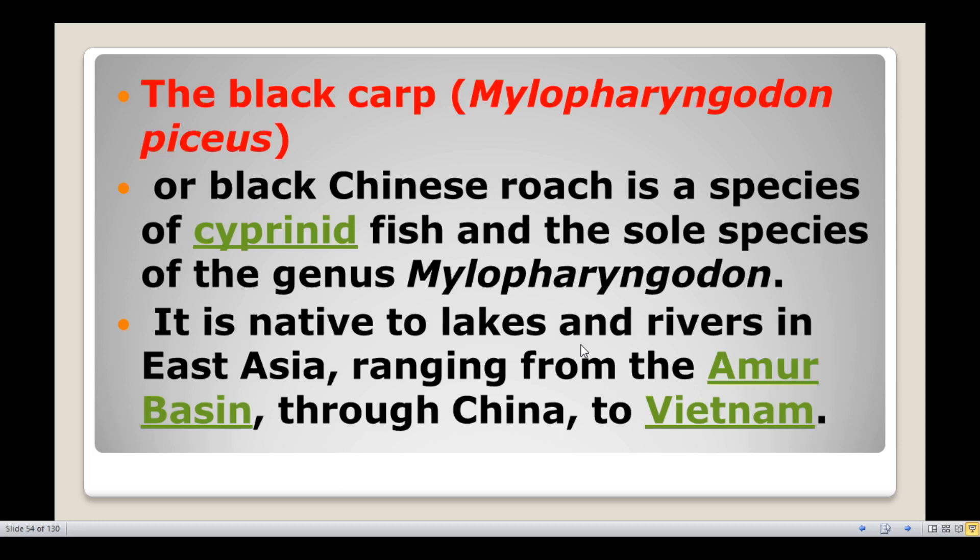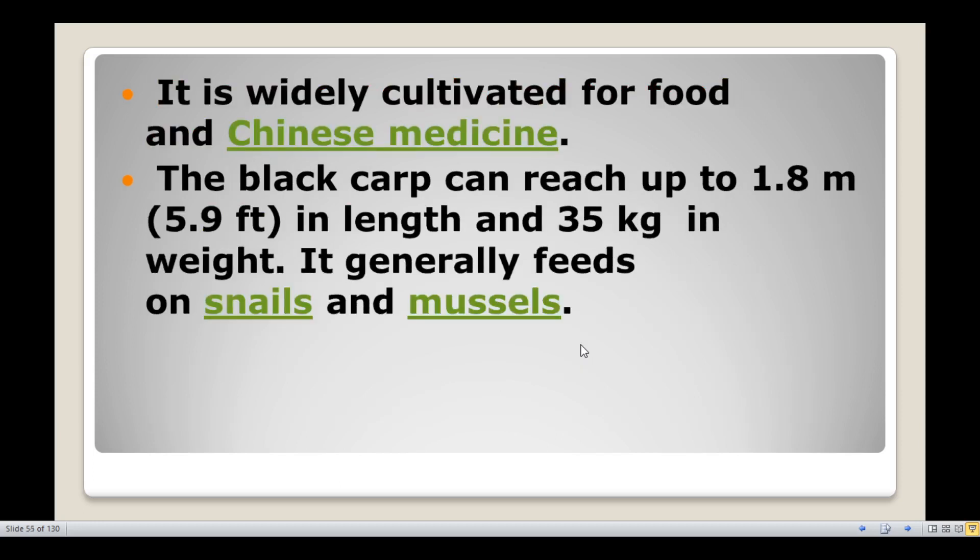Black carp is native to lakes and rivers in East Asia, ranging from the Amur Basin through China to Vietnam. It is widely cultivated for food and Chinese medicine. The black carp can reach up to 1.8 meters (5.9 feet) and a weight of 35 kg. It generally feeds on snails and mussels.